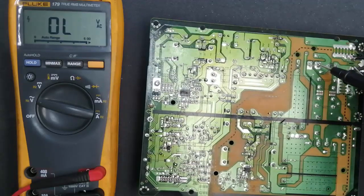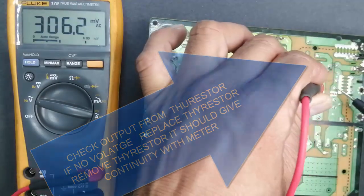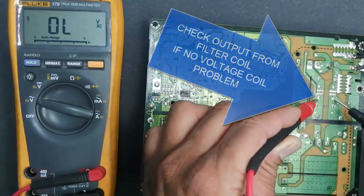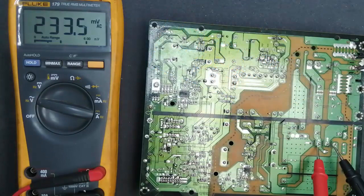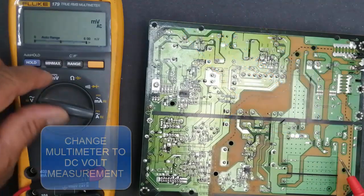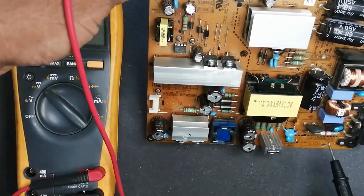After the fuse, we reach the thyristor. If the output terminal of the thyristor has no voltage, replace the thyristor or check continuity. Check the input voltage of the inductor, and after the inductor at these points check the output of the inductor. If no voltage, the problem is the inductor. After the second filter we reach the bridge rectifier — until here we were checking AC, now we will check DC because the output of the bridge rectifier circuit is DC voltage.